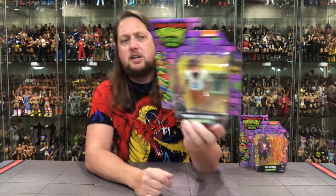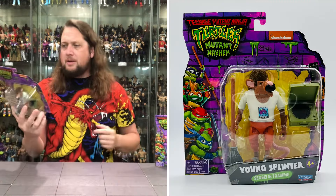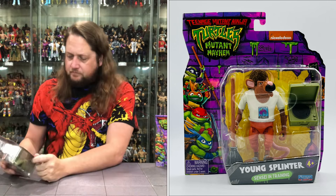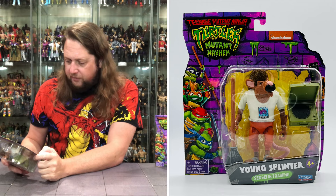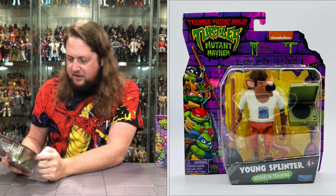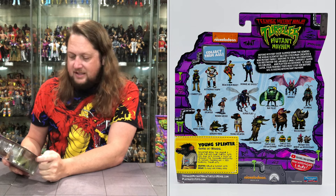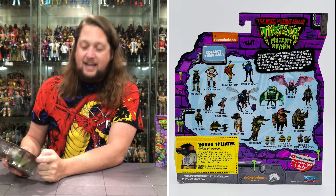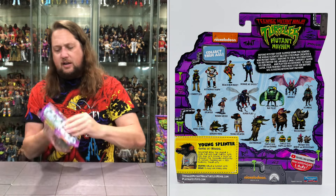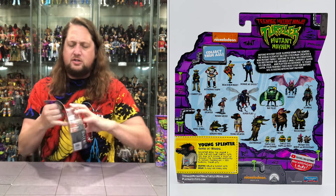On the back there's a huge cross-sell — one thing you gotta have in a toy line is a cross-sell, to let you know what else you need to buy. There's a little blurb down here. Young Splinter, Sensei in Training: Splinter made the sewer a home for his four Turtle Tots, and now he's adding a dojo. He teaches the toddlers ninjutsu to defend themselves and someday their city. His weapons: broom and classic hits. Dream: to keep his family safe.